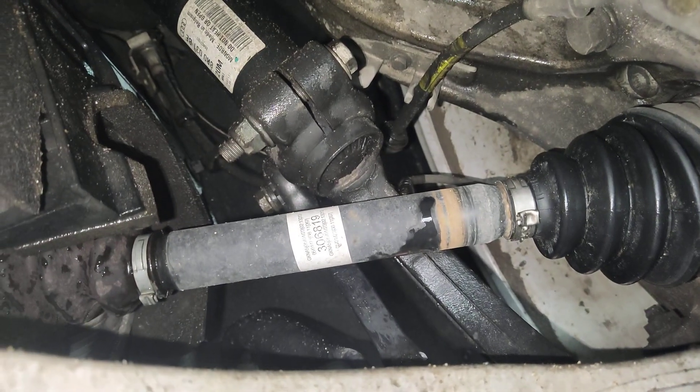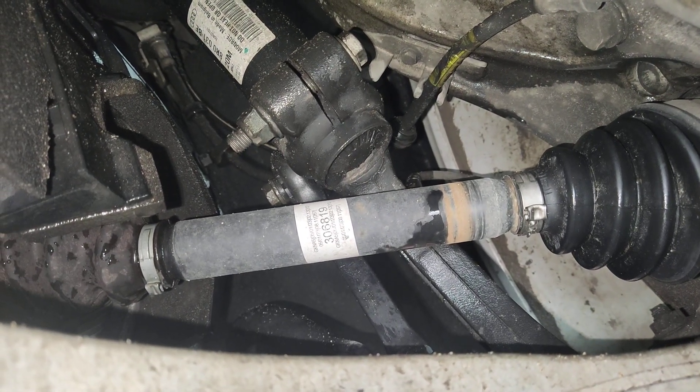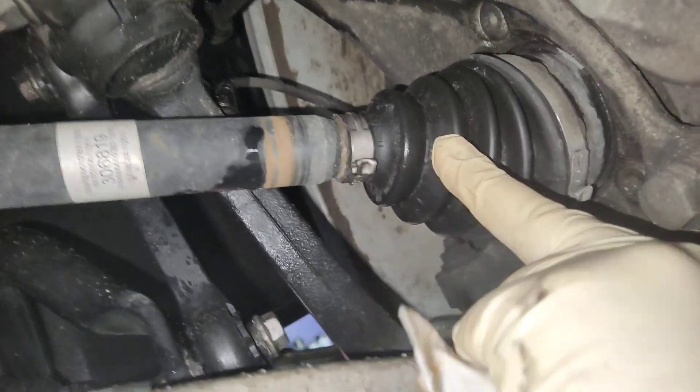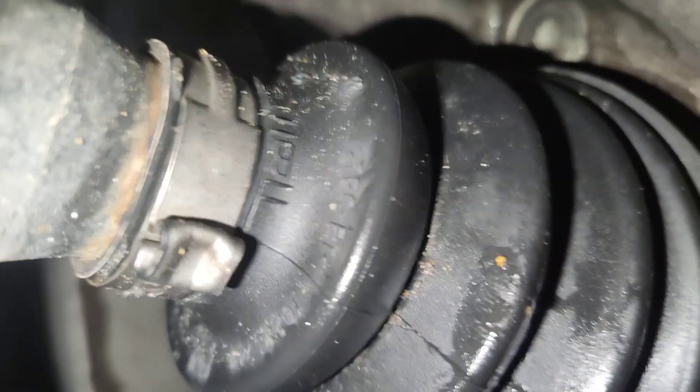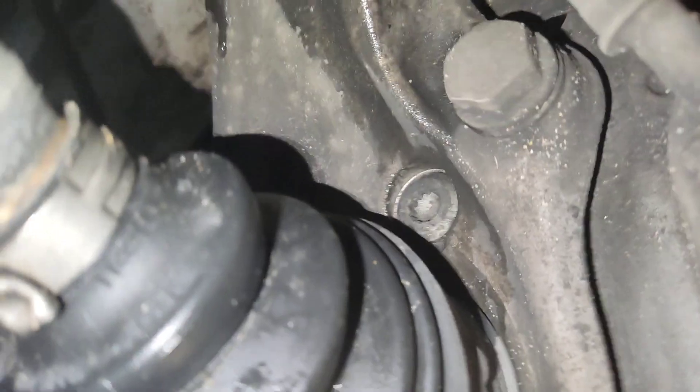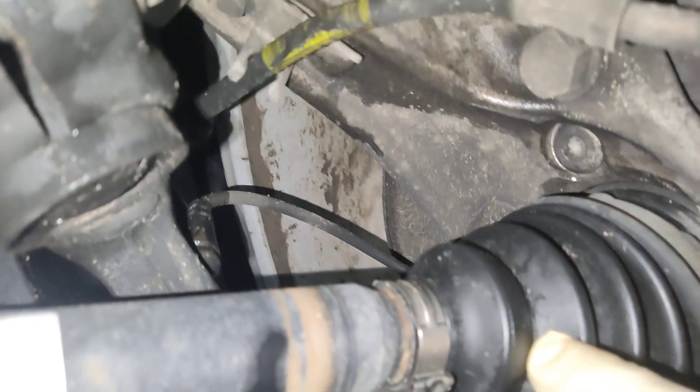That's the passenger side. That is also an aftermarket axle, but that is looking okay. Got a crack in the boot there, or just dirt. I guess it's just dirt.